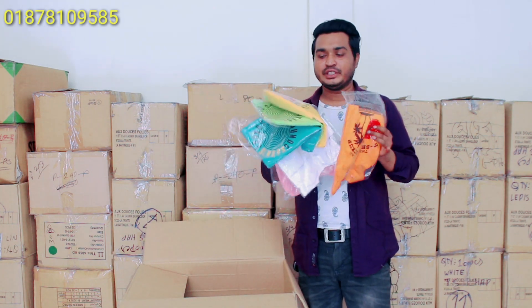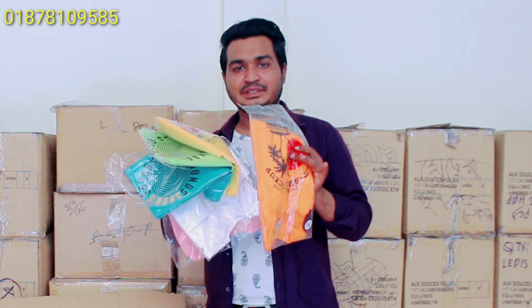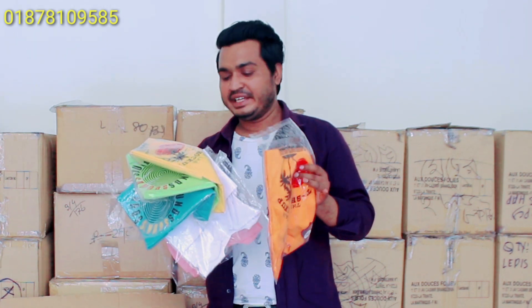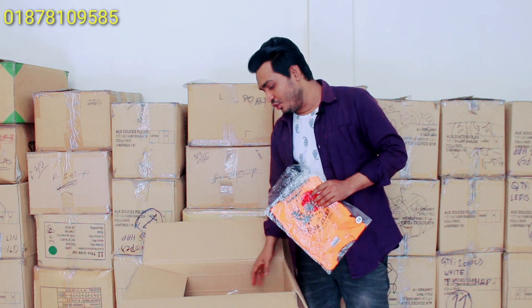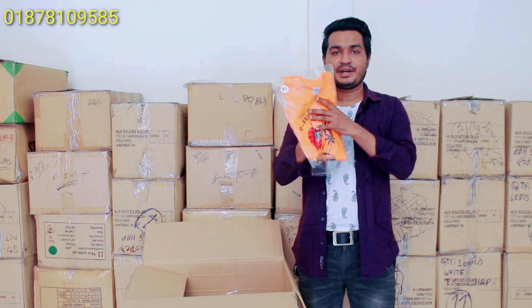The color is very distinct. This is a green color. We are looking at this color closely. We have a variety of colors here. This is the only color that I have already seen.